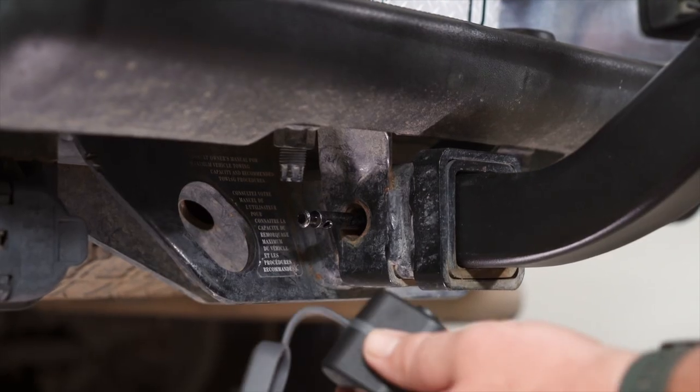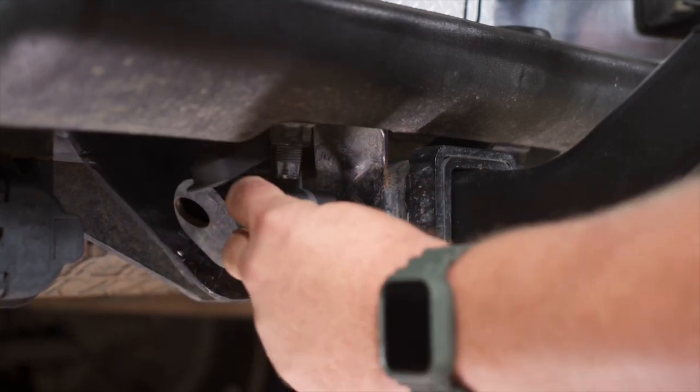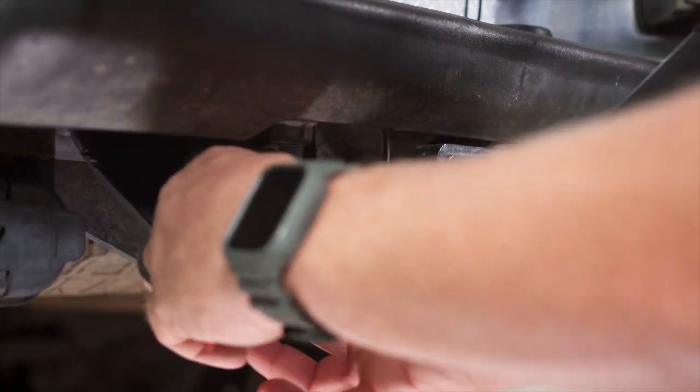Now that the hitch pin is tight, we're going to use our enclosed lock. Snap it on, then use the enclosed key to tighten it and lock it in place.